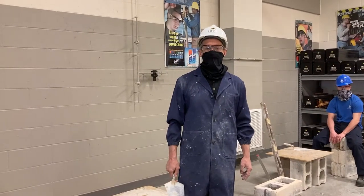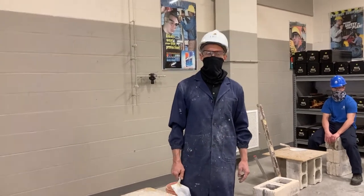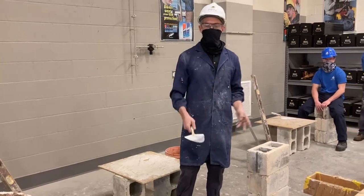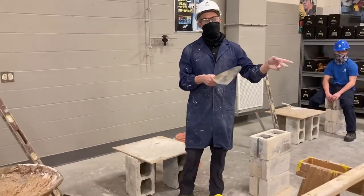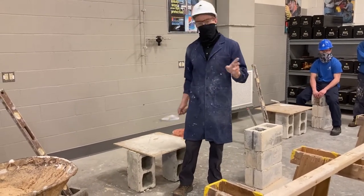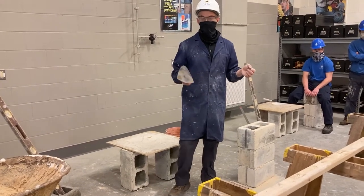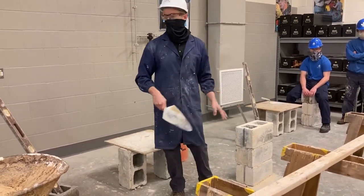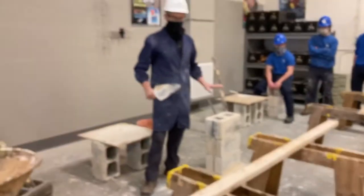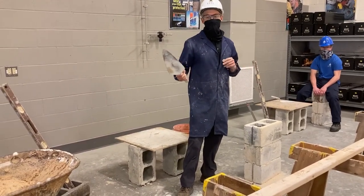Hey guys, I'm back here and today we're going to be starting our lesson on masonry. One of the fundamental things — most important about this trade — we talked a little bit about it in the classroom, now we're going to do a demonstration on how to apply the mortar to the board. What's going to be most important about learning this trade is how you set your work cell up. More important than any other trade, a mason works in a very organized manner.